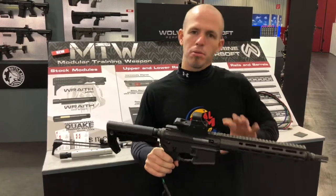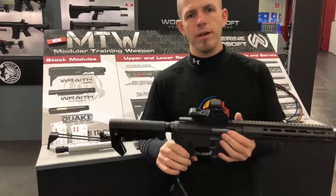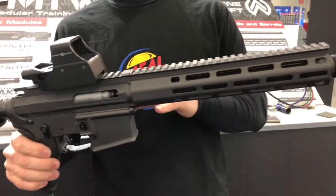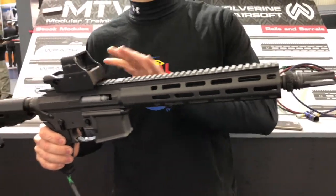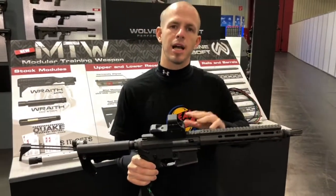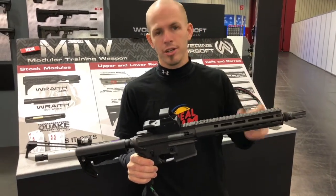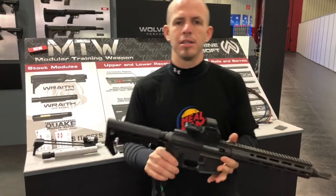This is the first complete gun from Wolverine Airsoft. We have designed this from the ground up. This is not an AEG that has an HPA system inside of it — this is a completely modular system that has been designed around the HPA technology. Really the only AEG features in this are your inner barrel and some hop-up components.